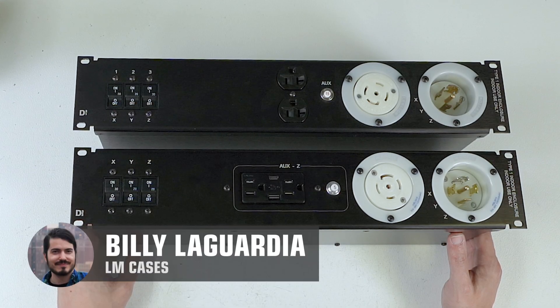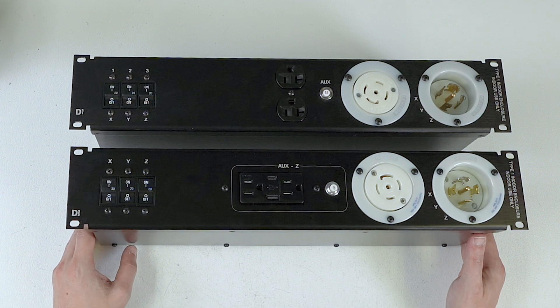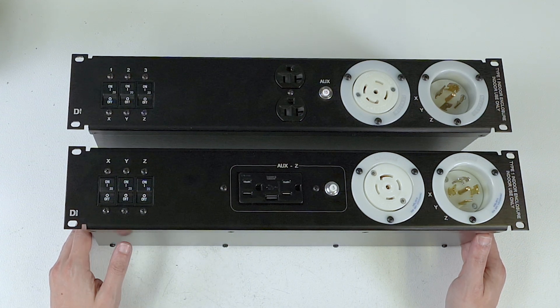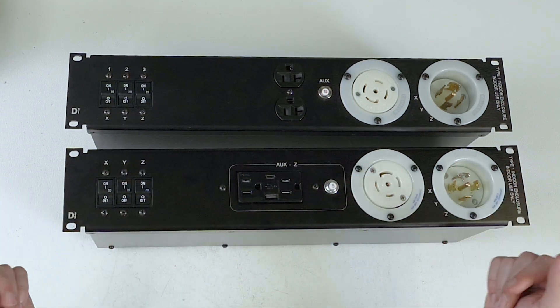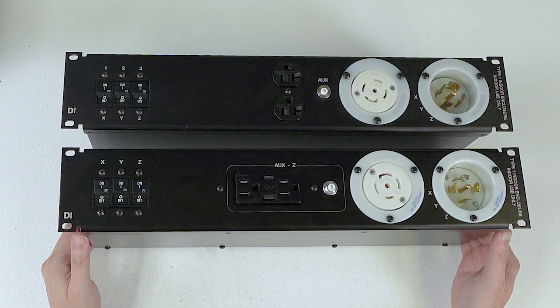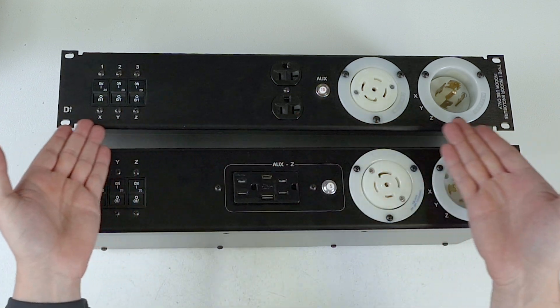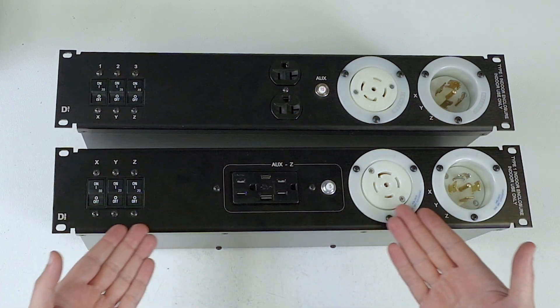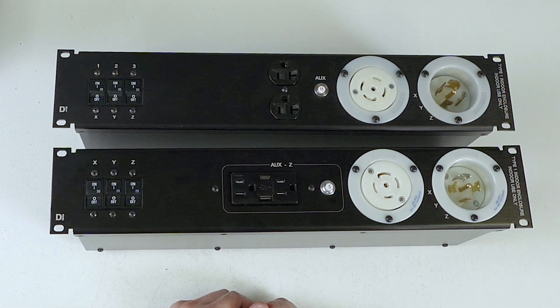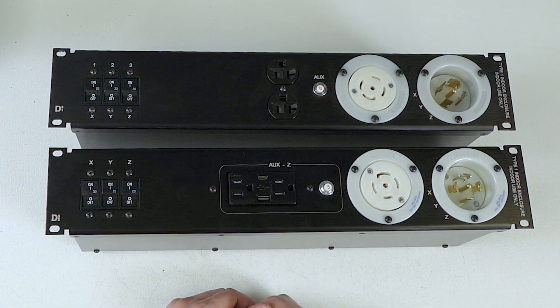Hey everyone, Billy from the LM Cases Custom Integration Department, and today we are going to look at two of our standard three-phase power distros. On the table today we have the D3-1 and the D3-2 standard power distros from LM Tour Systems.